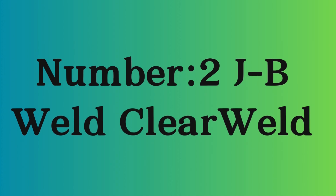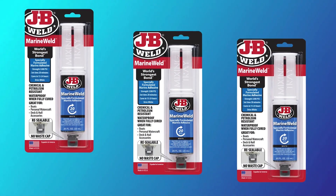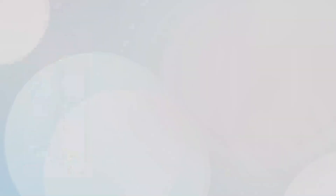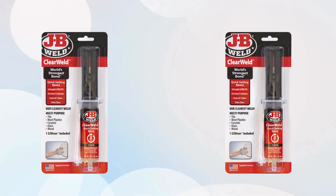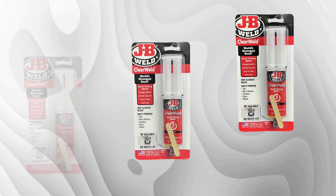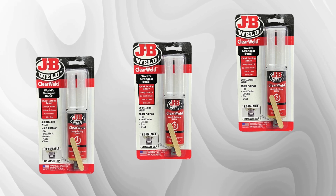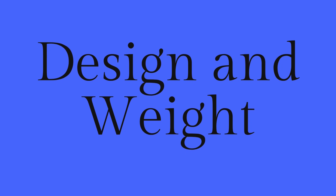Number 2: JB Weld Clear Weld. Clear Weld delivers a tensile strength of up to 3,900 PSI, ensuring robust and durable bonds. Perfect for surfaces like metal, glass, ceramic, and plastic. This two-part epoxy sets in just five minutes and cures clear in under an hour. Its syringe applicator makes it easy to mix and apply with precision.